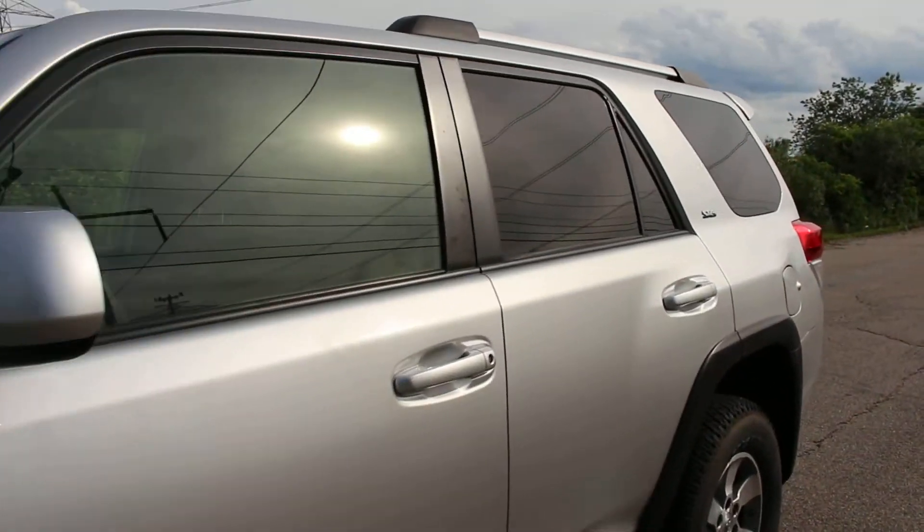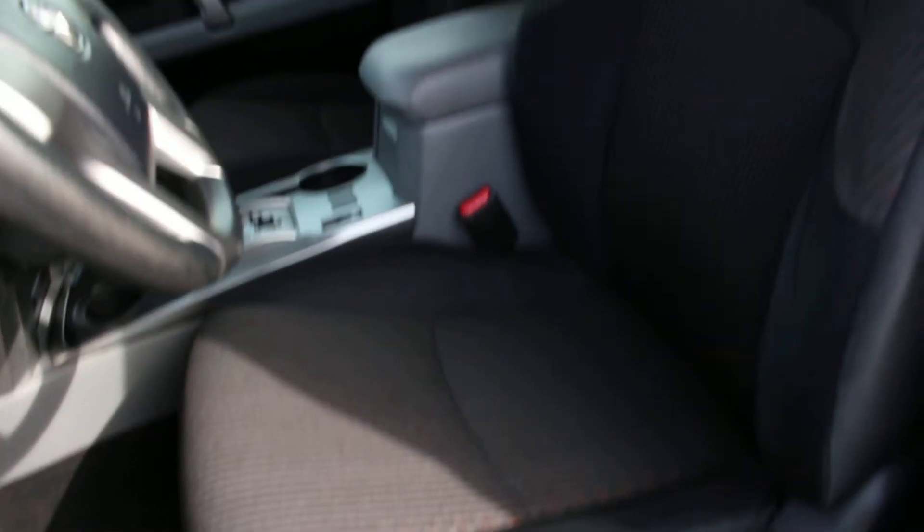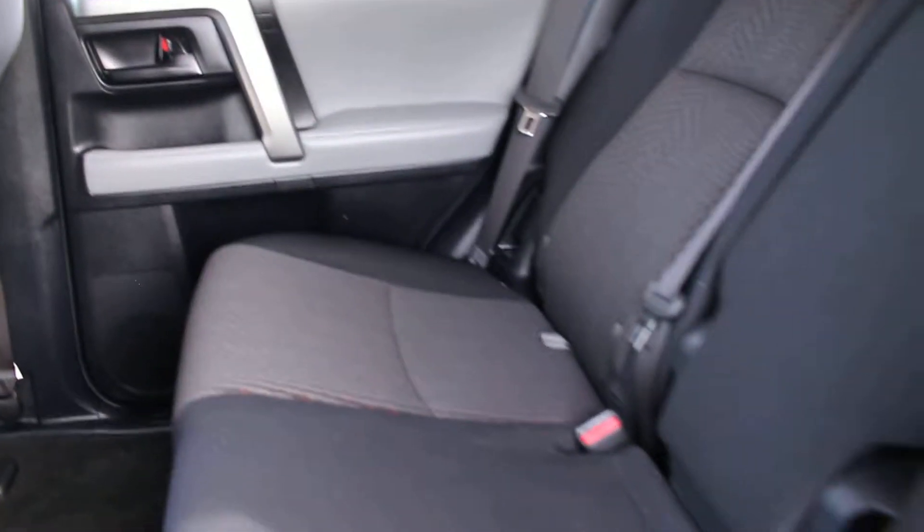Let me show you the interior. It is very clean — it's never been smoked in. And I'll show you the rear. Similarly, very clean.